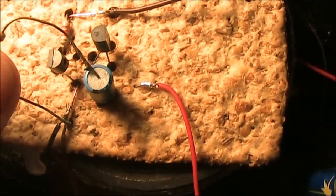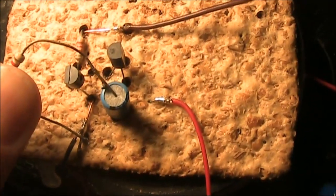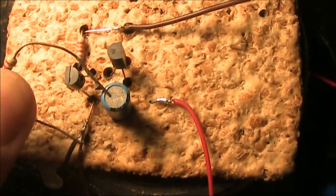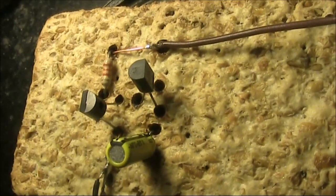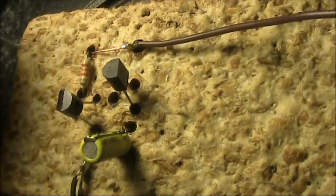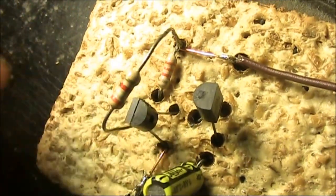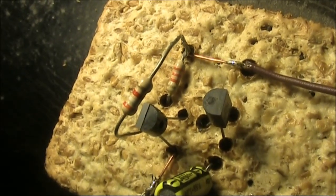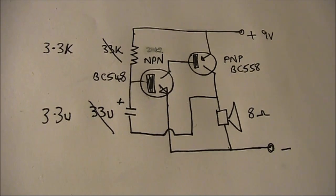Now the thing I could do is substitute the electrolytic capacitor — instead of 33μF, I might go for something less like say 4.7, 2.2, or 1μF. If you want to build the tone oscillator from scratch and not the metronome, then use these values.